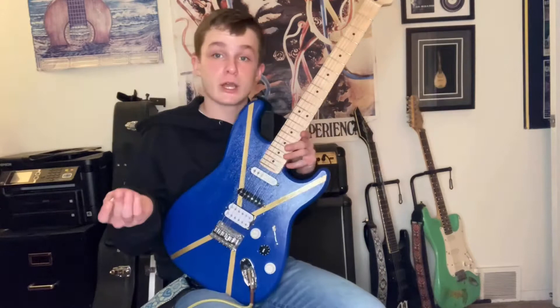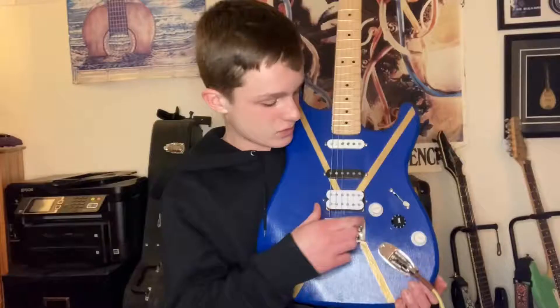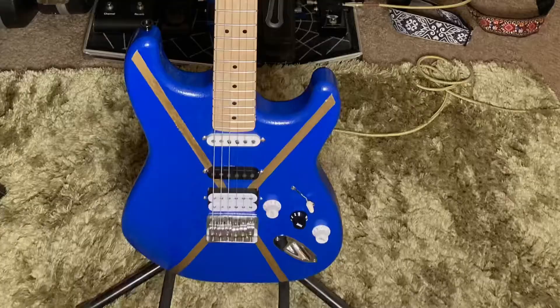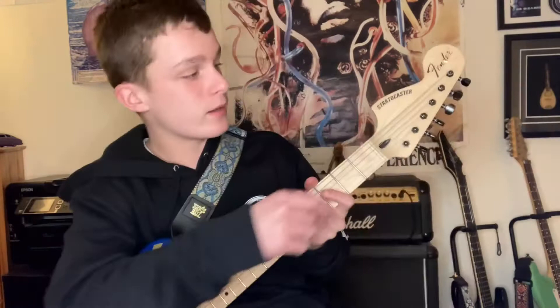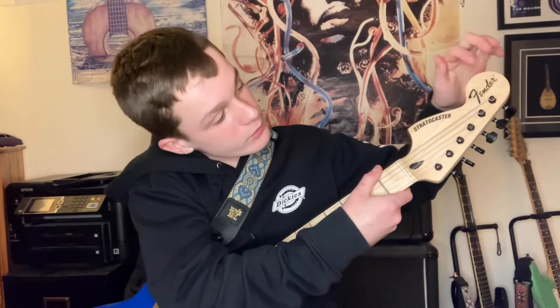So this bridge is off an old Stratocaster — it's kind of an oldie but a goodie, right? Bob hooked me up with this hot hand-wound pickup, and it sounds really great. The middle and the neck pickup were both out of a Jimi Hendrix Stratocaster. So I decided to go with some black machine heads — it really stands out from the maple.